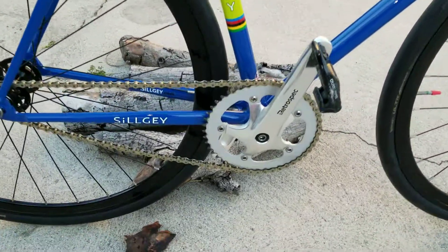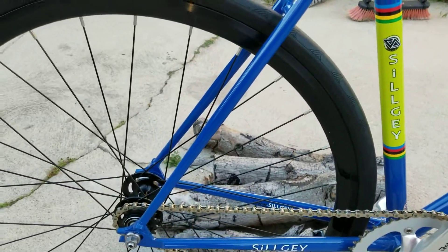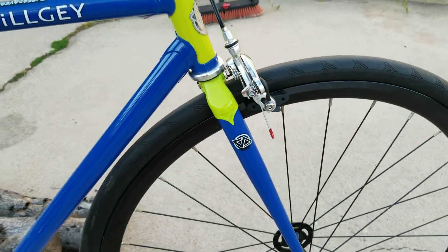Retro-spec Franks Shimano clipless pedals. The gearing on it is a 16-46. This is a beautiful Chromoly frame, lugged. Steel front fork as well, Chromoly.